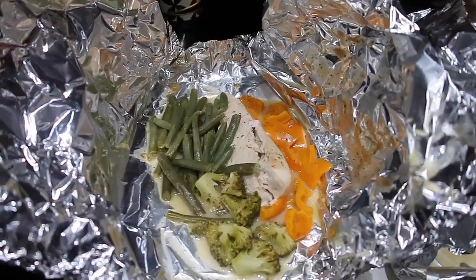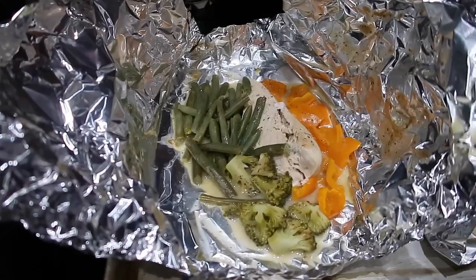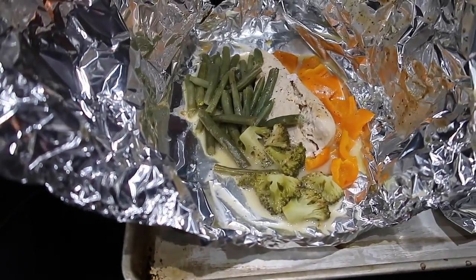He pulled out our dinner for me while I was on the phone. He said it looks pretty good — and he said it is good. He's been tasting it! So this is one leaner, three green, 2.75 condiments — so you get a fourth of a condiment left if you can find something for that — and one healthy fat. Enjoy!